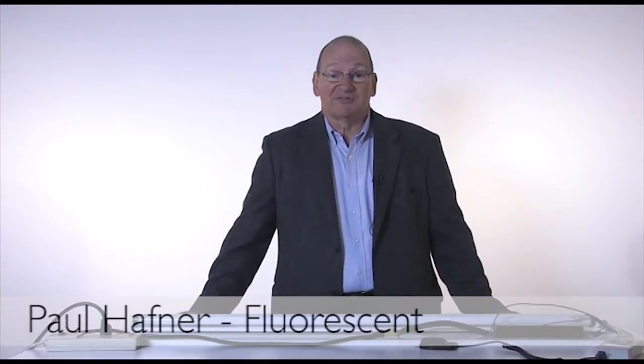Good day. We're going to talk about how a fluorescent lamp system works. First, you need a lamp. Second, you need a ballast. Third, we need something to hold the lamp and ballast, so we need a luminaire. And finally, we need a power supply.